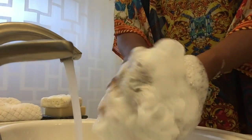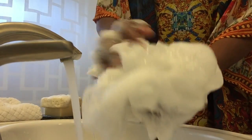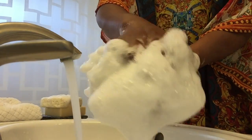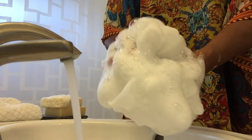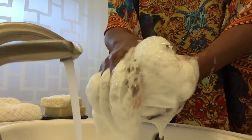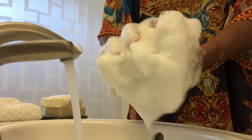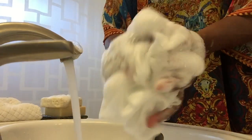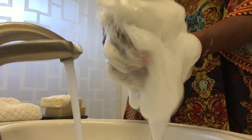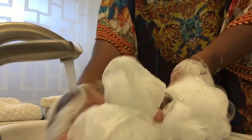Hard water tends to inhibit lather in soaps. And when I say formulated, I mean it's not formulated with any chemicals or foaming agents — there's no SLS, no parabens, or any harsh chemicals. Everything is all natural. So this is the lather you get from my original coconut milk soap in the white grapefruit scent. I'm going to rinse this and then we're going to lather the matcha tea scent.